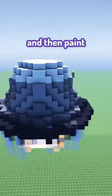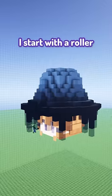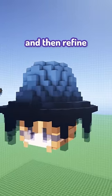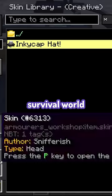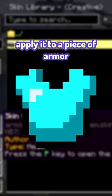I always build the shape first and then paint. Usually when it comes to painting, I start with a roller to cover a large area and then refine with a smaller brush. Once you're done, you'll want to export it to your library, and then in any survival world in that instance, you can access it and apply it to a piece of armor.